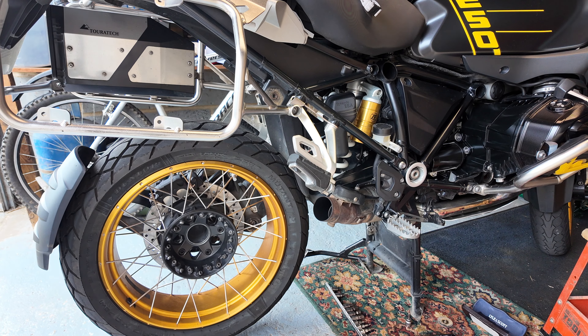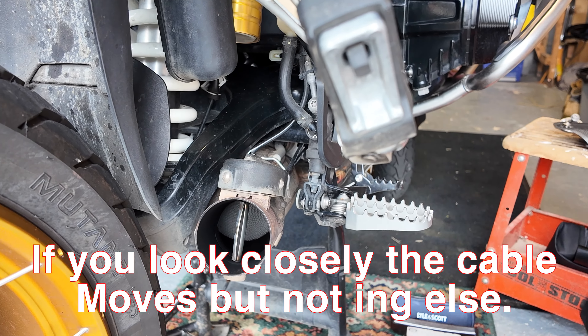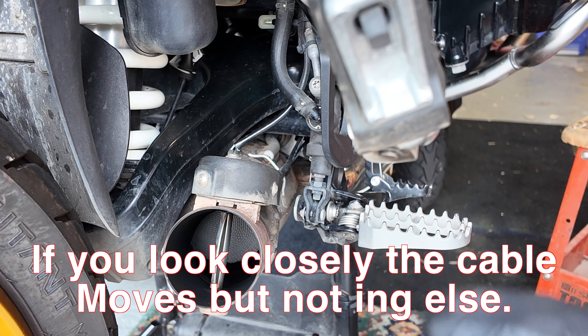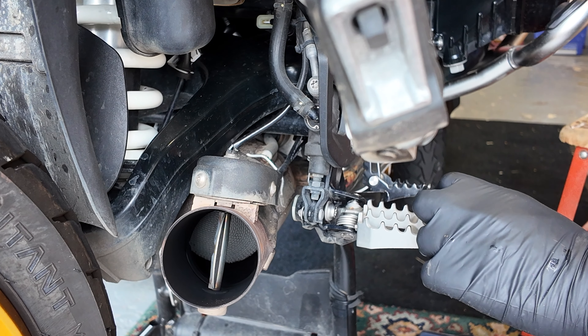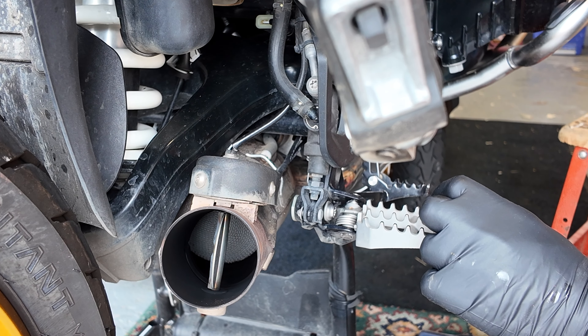That was easy, thankfully. So there is the flap. You can hear the little servo trying to move it. The flap's not moving. So I'll just turn it off and I'm going to repeat the process nine times and see if anything happens.